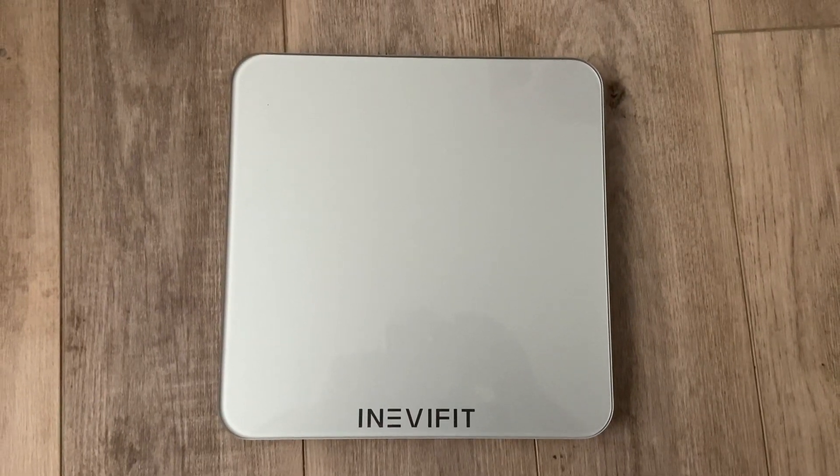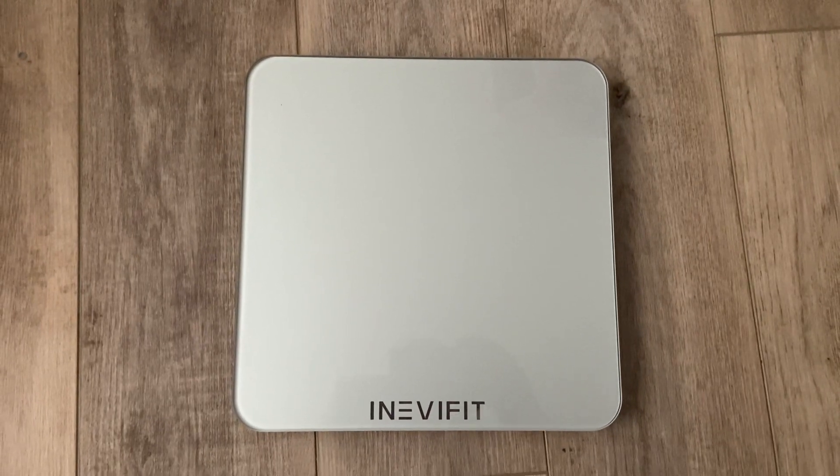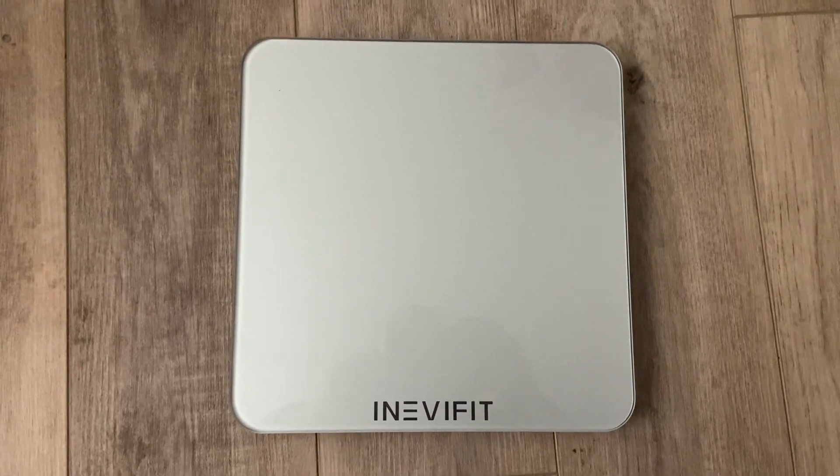Hi, my name is Crystal and this is Rubio with the InevaFit Scale. The scale is really nice because it can hold up to 400 pounds. It has an LED light, so when you stand on it,